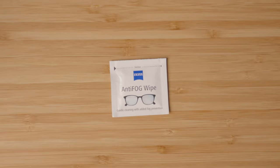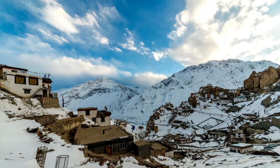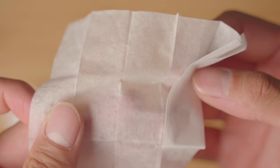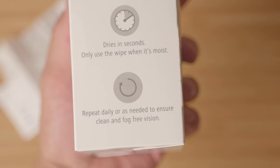Onto the next option: the Zeiss anti-fog wipes, gentle cleaning with added fog protection. I bought these on Amazon. Fogging can be particularly problematic in the mornings or in colder environments, as the lens being cold turns the outside moisture or the steam from your breath into a liquid, forming tiny droplets that impair your vision. This wipe works by applying a thin layer of a hydrophilic solution over the glasses, so fine droplets of water are spread out across the lens rather than obscuring your vision.